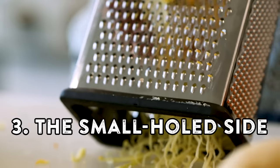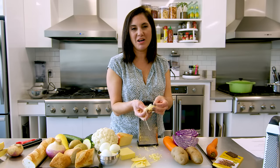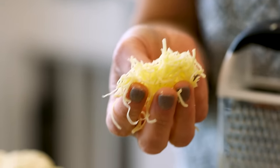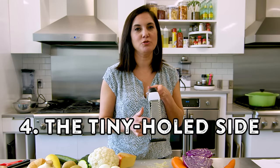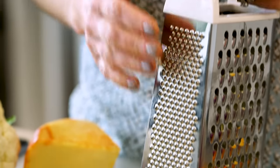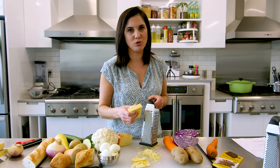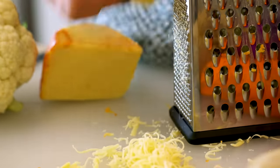The small holes are for finer shreds — great for pasta or on top of a salad where you don't need a big hunk of cheese. And then finally, the super small pokey hole side is for harder cheeses. You don't want to smash the cheese through those holes; this is meant to just rub the cheese on the side and let it fall off. Ideal for things like Parmesan and hard cheeses.